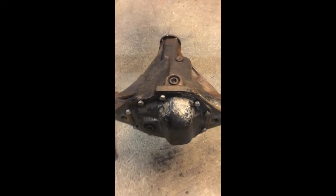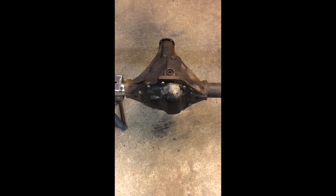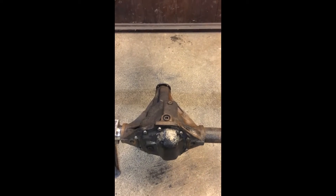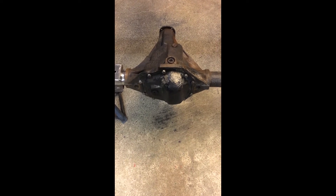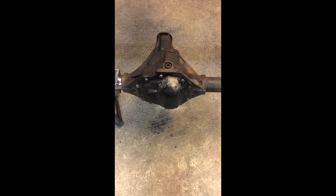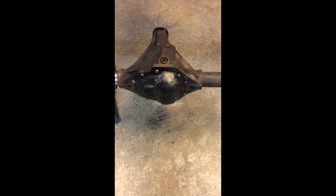The next job is to start doing the work on the differential — to change the pinion oil seal and then to go inside and have a look at the backlash and the engagement pattern on the teeth to make sure that the diff is basically healthy.